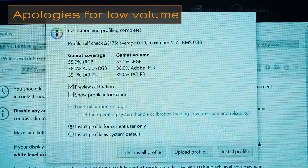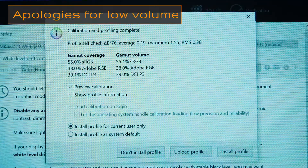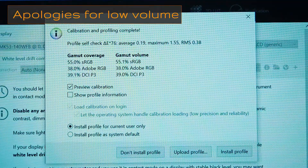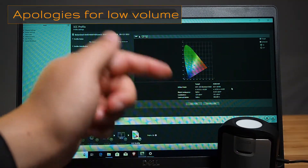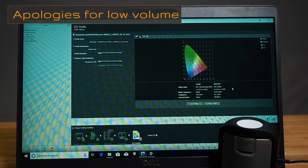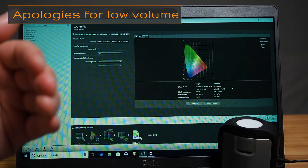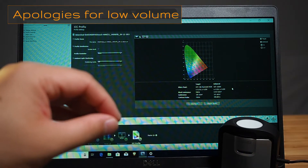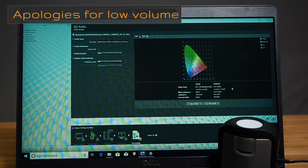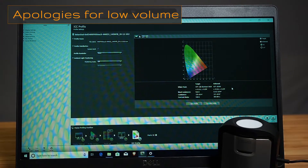We're testing the color gamut of the full HD touchscreen version, and we have 55% sRGB and 38% Adobe RGB coverage. I've created a color profile using the X-Rite i1 Display and will share that in the description below. Be aware it's based on my ambient temperature, but it gives you a very good starting point. If you're working with colors professionally, I do advise getting your own hardware color calibrator — it's a lifesaver.